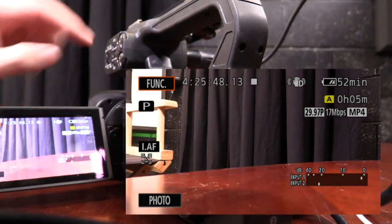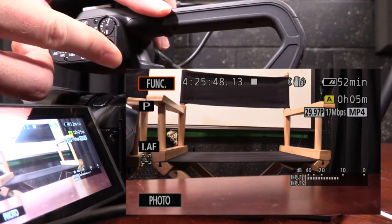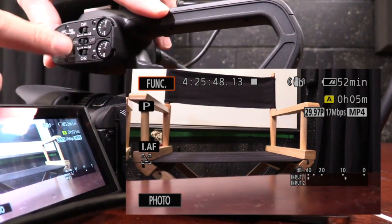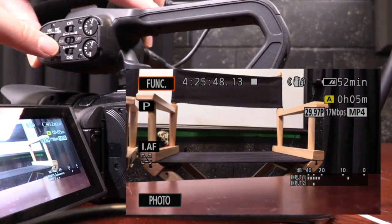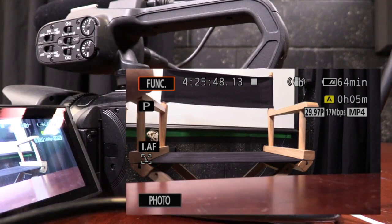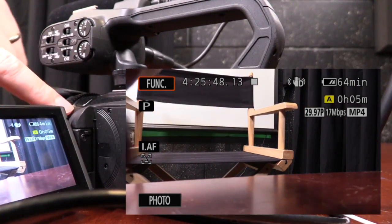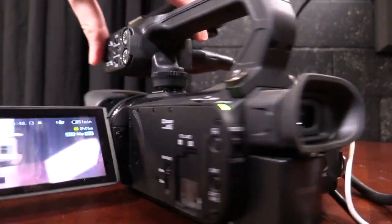So we have both channels of audio set up, and I can now adjust my bottom channel as well — I can change it to minimum, lower it down, or bring it up. If your audio is not coming through from your microphones, check to make sure the input is turned on and not off. If it is turned off, your camera will not be recording audio from your microphones; instead, it will use the audio from your built-in microphone. I'm going to turn that back on so we get audio from the microphones.